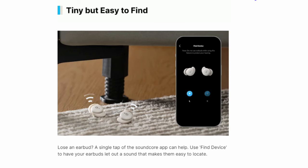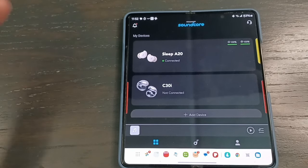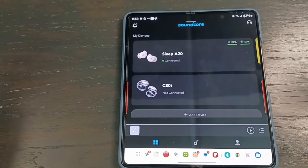Another great feature is the find-my-buds alarm. It's a little soft and hard to hear from a distance, so you'd need to be close to them. But it's a nice feature — if you wake up and they fell out into the sheets, you should be able to find them pretty easily.